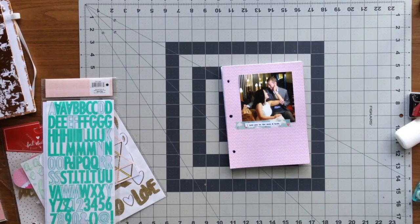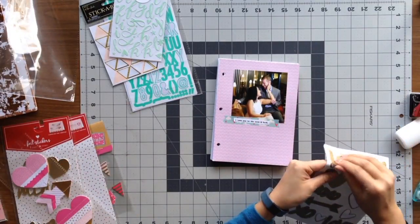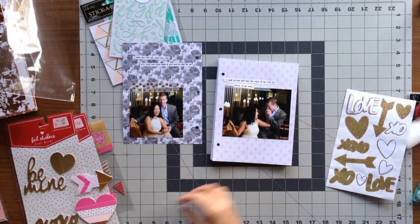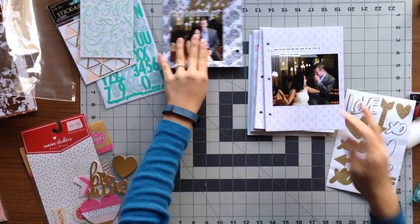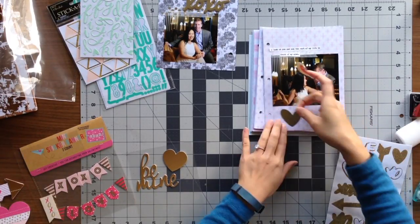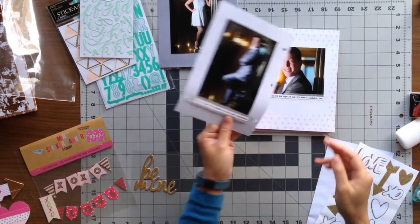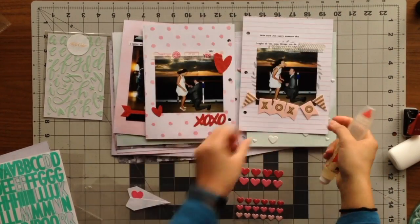For embellishments, I picked items matching the color theme — pink, mint, and gold. I ended up using a lot of stickers and embellishments I picked up from Target during Valentine's Day, which were perfect because they had plenty of pinks, tons of gold, and love-themed designs. It helped the album stay cohesive since everything came from the same place. I just picked one or two stickers per page — not over-embellishing — keeping things simple.